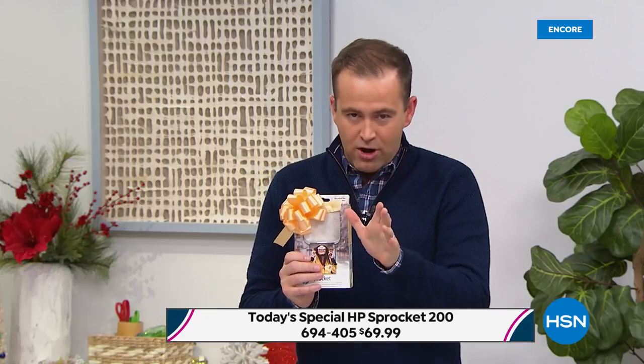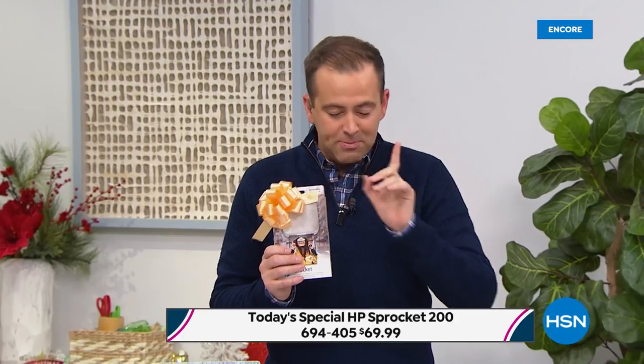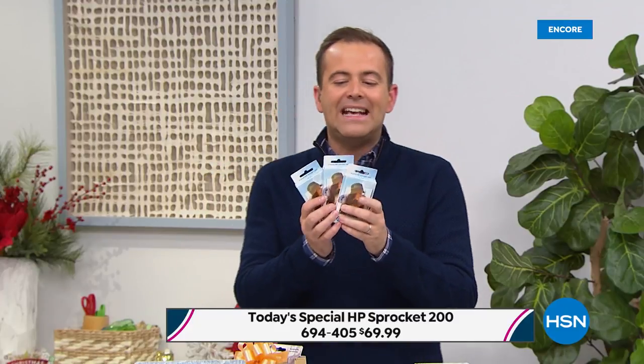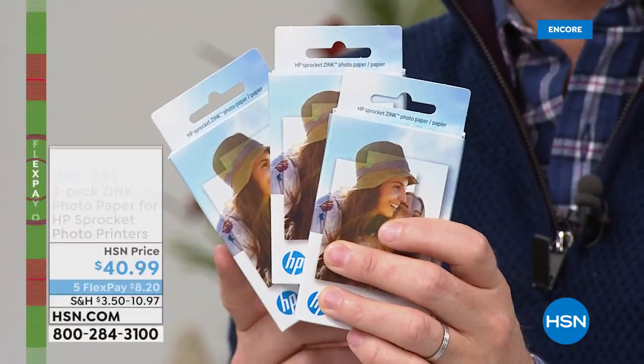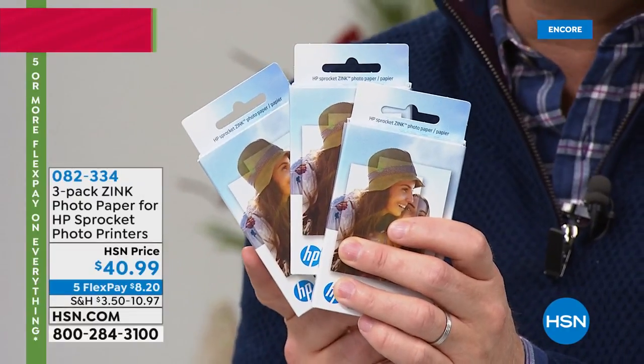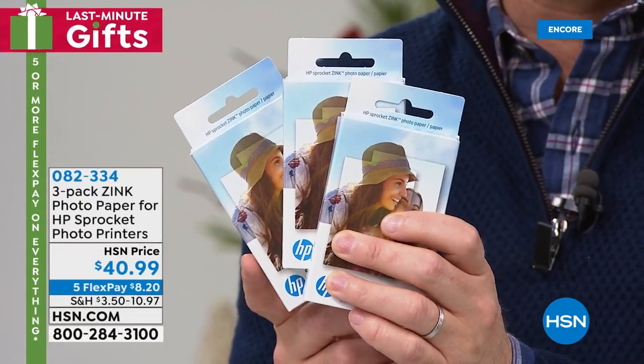I want to let you know you will become printer happy — sprocket happy — when you start to use this. We have a special tonight on additional paper: a 60-pack of paper available on FlexPay. Our graphics are working for the additional paper — great, we're getting that.